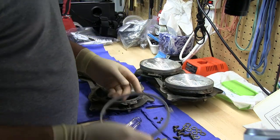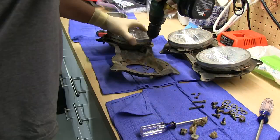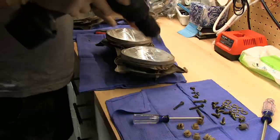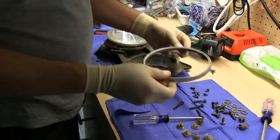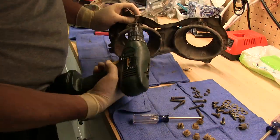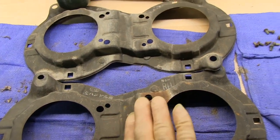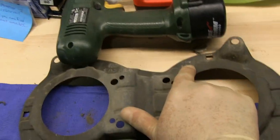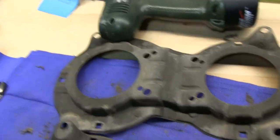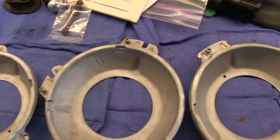Cheap Westinghouse sealed beam — out you go. The right-hand bucket is raised on the right. Left-hand bucket is raised on the left side — raised on the left when they're both pointing down on the workbench. These headlamp sockets came on the car and they were flat black.